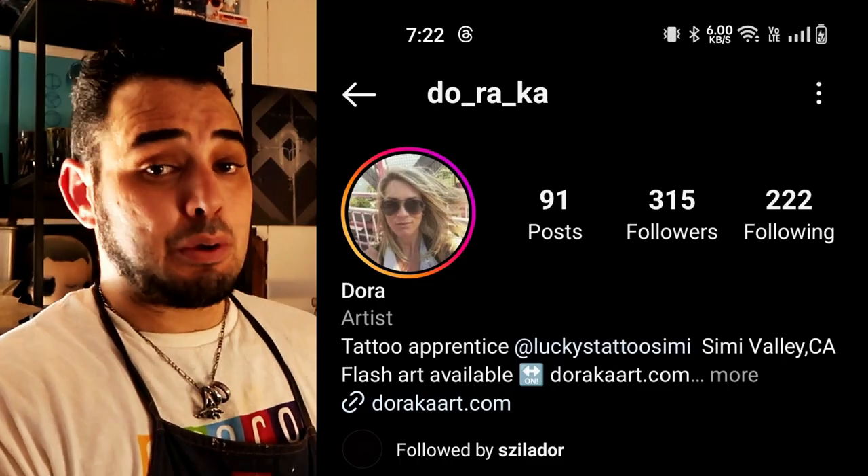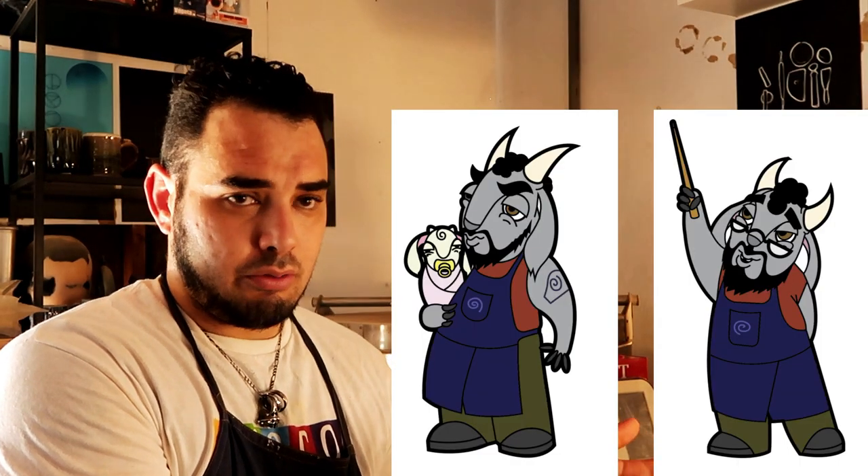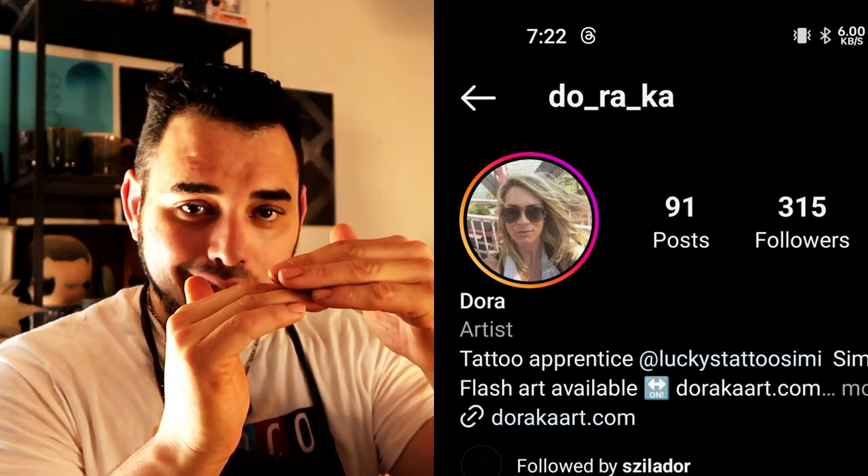The final thing before we get on with this review is that I have a new artist on my team. A lot of people have been asking about these little goat effigies of me — no, I have not become a furry, no matter what my Discord tells you. Her name is Dora, her Instagram handle is Doraka — D-O-R-A space K-A — and I've linked her stuff down below. She's a fantastic artist and we're probably going to be working with her for a little bit of merch.